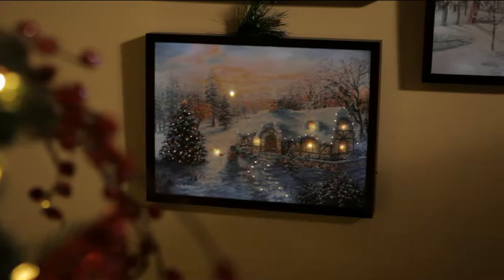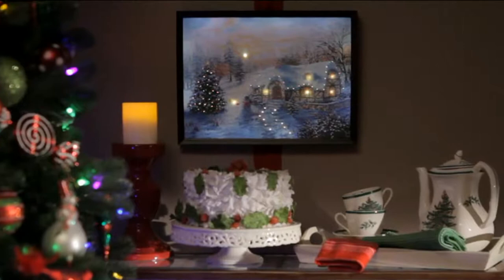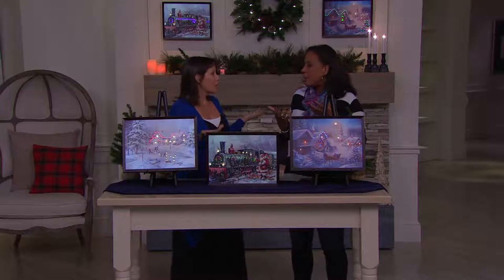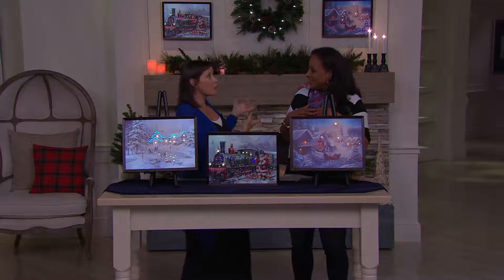We've taken it and just perfected it. The backlit technology really allows you to see the entire scene and still have all that fiber optic beauty that illuminates the special touches, so it looks as if there is a light in the window. You can see every one of those details on the lights on the tree, lining the pathway and the walkway — it's just the most magical scene. Think about where you'd like to hang this. Anywhere in your home that you want to add the magic of the holiday and winter season, take something down and put this up for a couple of months, or just set it on a mantle. The choices are Winter Village, Santa and the Train, and the Ice Skaters.